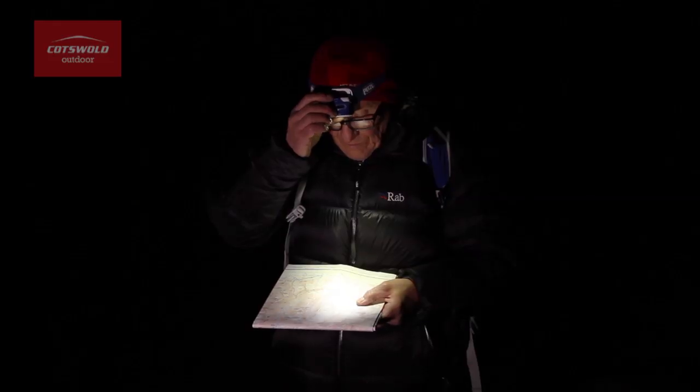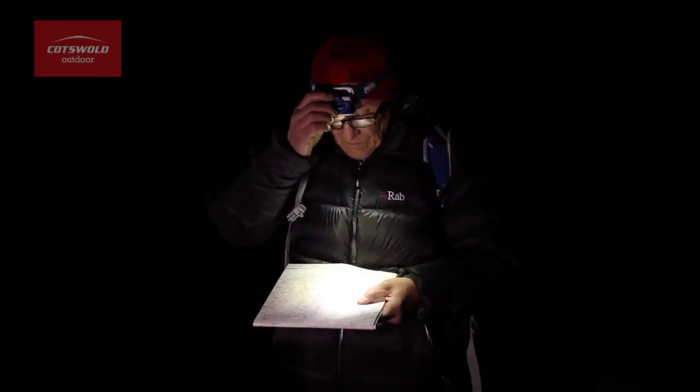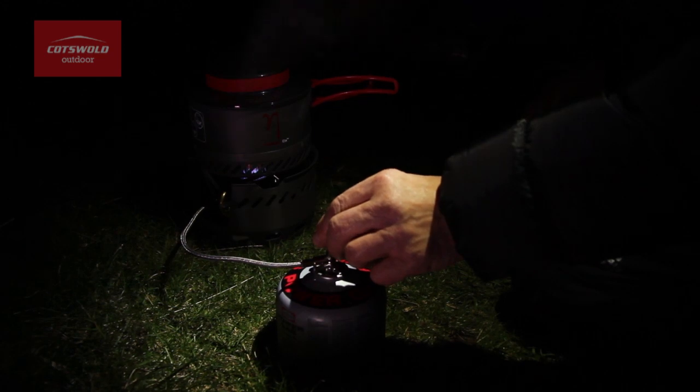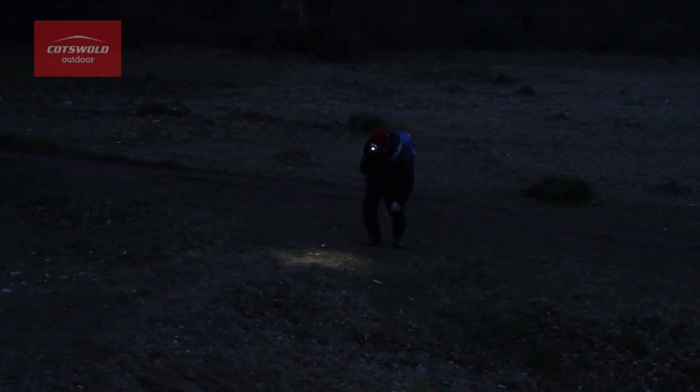There are three lighting levels available so that you can choose the brightness required, up to a maximum of 170 lumens. This is useful when you want to look at things close up or along the trail ahead of you.